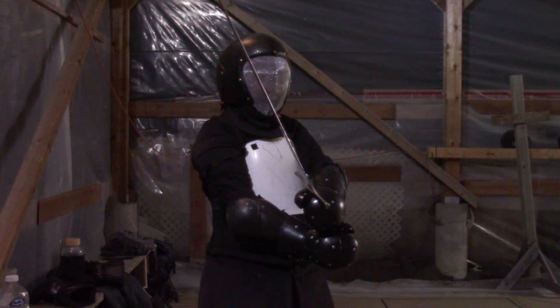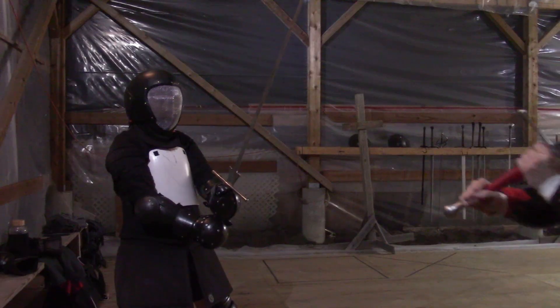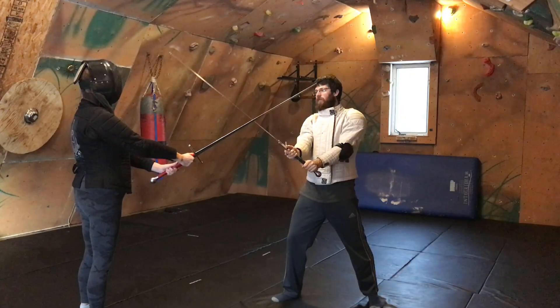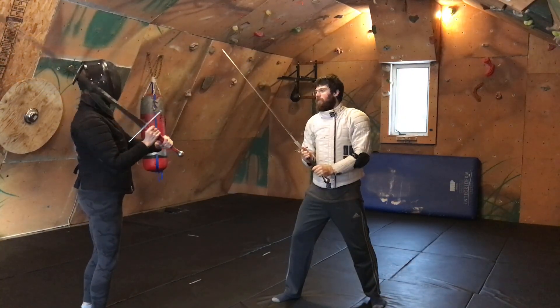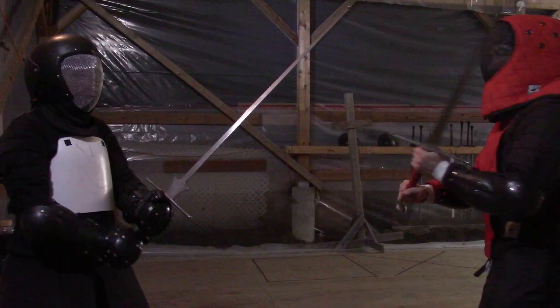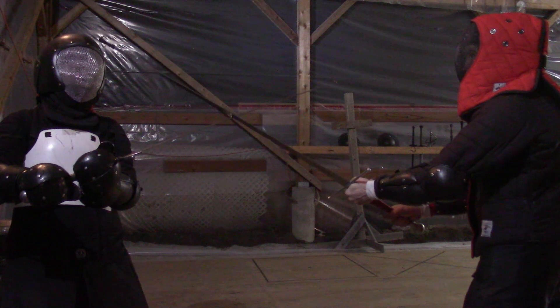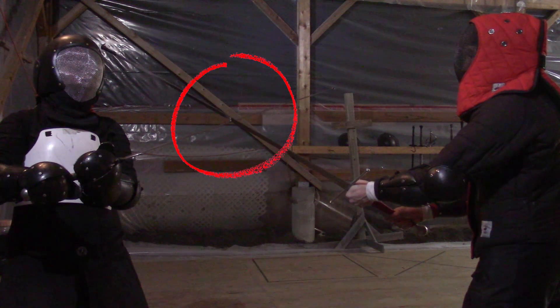The reason for the sword pointed up to begin with is how the angle of the swords affects the parry. Having two obtuse and acute angles in your parry allows a faster riposte with a thrust. However, this also gives the opponent an easier chance of getting your weak and breaking through, causing the parry to fail.